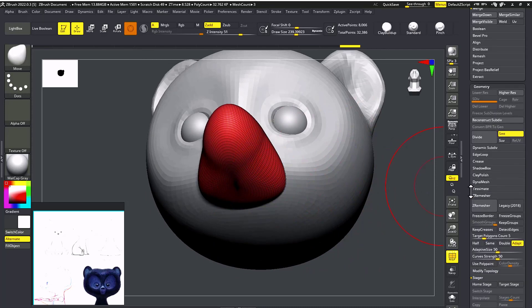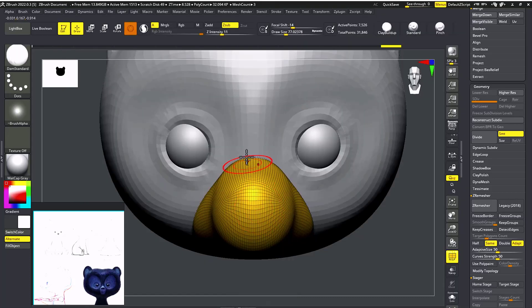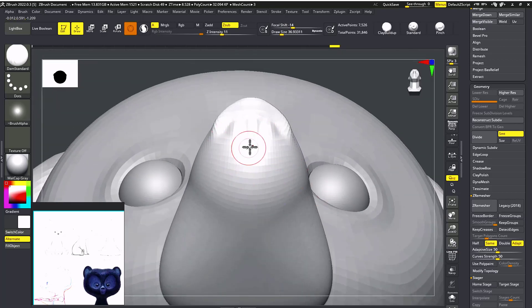I'm going to go in at an early stage and do a remesh so I can manipulate the mesh fairly easily. I'll take a Dam Standard brush to create his nose shape. I'm going to create the crease for the lips and nose like this.